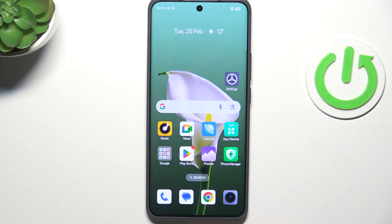Hi everyone. In front of me I've got the Realme 14 Pro, and let me share with you how to add the fingerprint to this device.